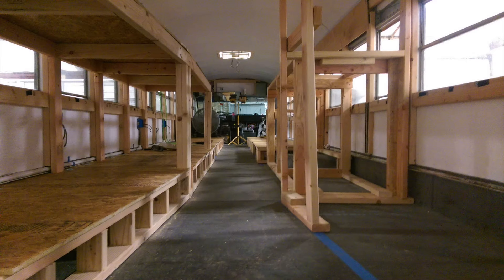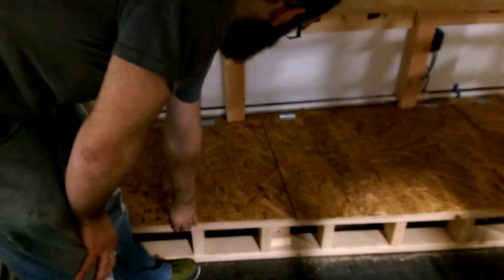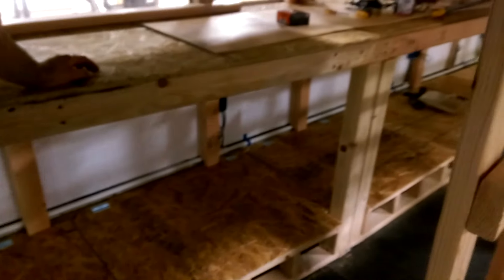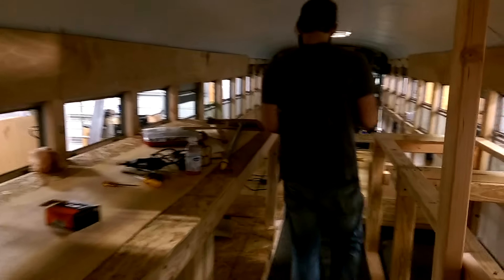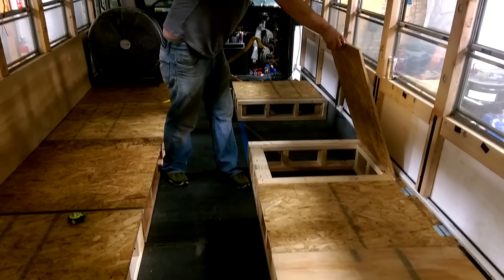Our next step is to place OSB onto all of our chairs, couch, and beds. We've got the bunk beds all finished off on the top as well as on the bottom, and we have hinges in place so you can open and close underneath. If you have storage you need for clothes or other equipment, you can place it under there. We have this in line with the windows so the windows can still be opened and shut. Our couch and chairs are all finished for the tops as well — hinges on all of these for storage space. All you've got to do is take the cushion out of the way, lift up, and there you go.